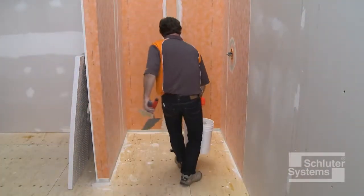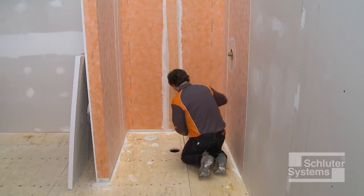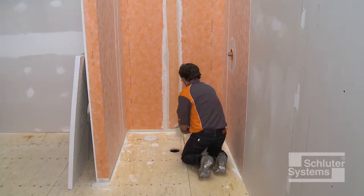The substrate must be clean, even, and load-bearing. Any leveling of the floor must be done prior to the installation of the shower tray.